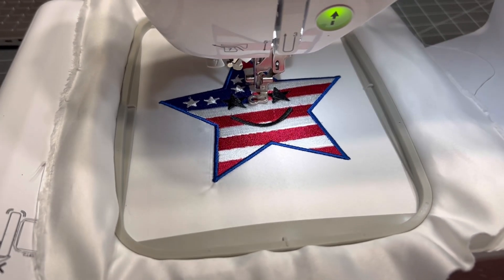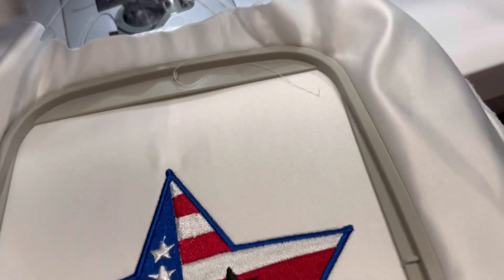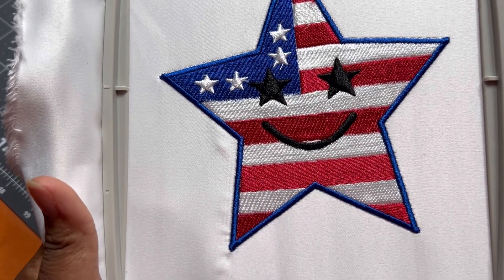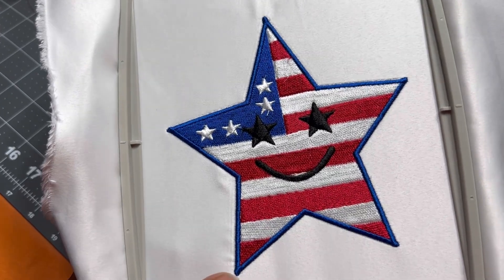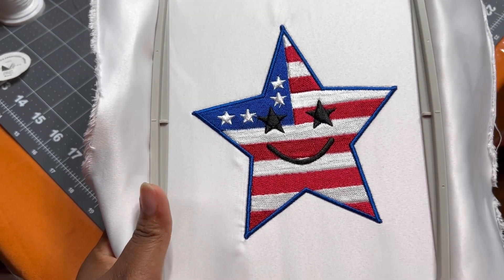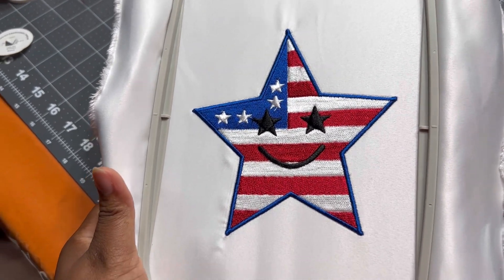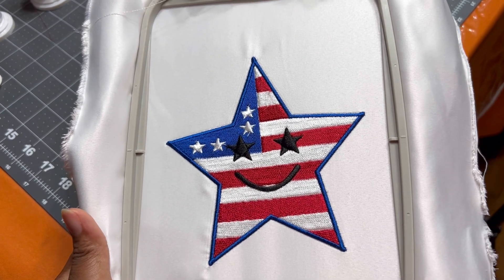It is done! I didn't want to bore you all by showing every single color change. I want to show you up close and personal how this came out — I think it came out really really well. I had so much fun digitizing this. Let me know if you have any questions. I'm gonna turn this into a patch, even though it's a little bit big. This is what it looks like at the back, and this is what it looks like at the front. If you find any value in this video, remember to give me a thumbs up, subscribe, and turn on notifications. I'll see you in my next one, bye!